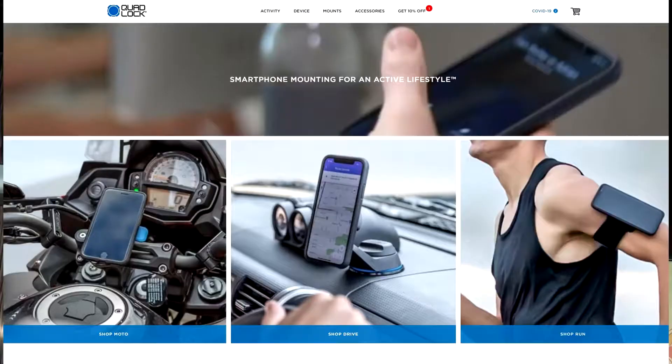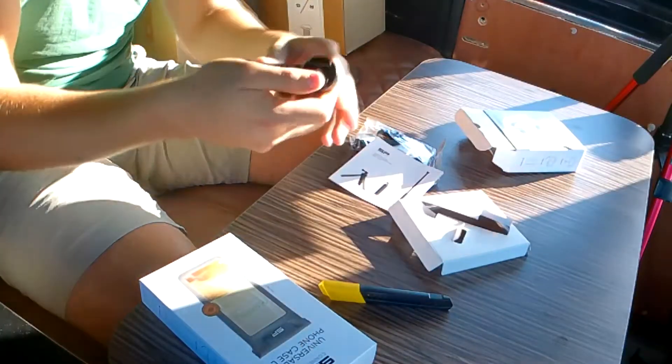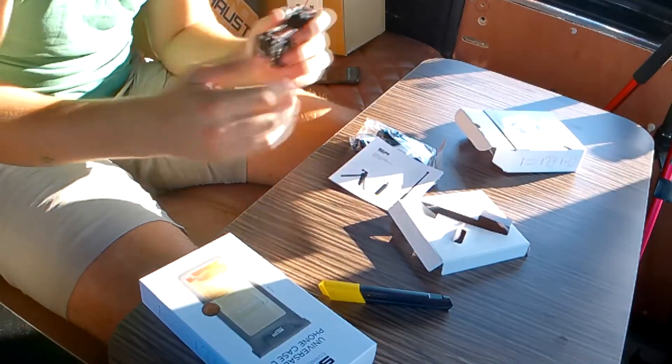For me it was between the Quad Lock and this, and to be honest Quad Lock looked a little bit better, but Quad Lock don't do this - and this looks like a waterproof phone case. Although it's advertised as water resistant, I'd assume it's a lot more waterproof than a typical rubber phone case that doesn't have a front on it, which is why I went for this. Obviously, green laning - water is going to be a common thing. The quality looks pretty darn good, it swivels.